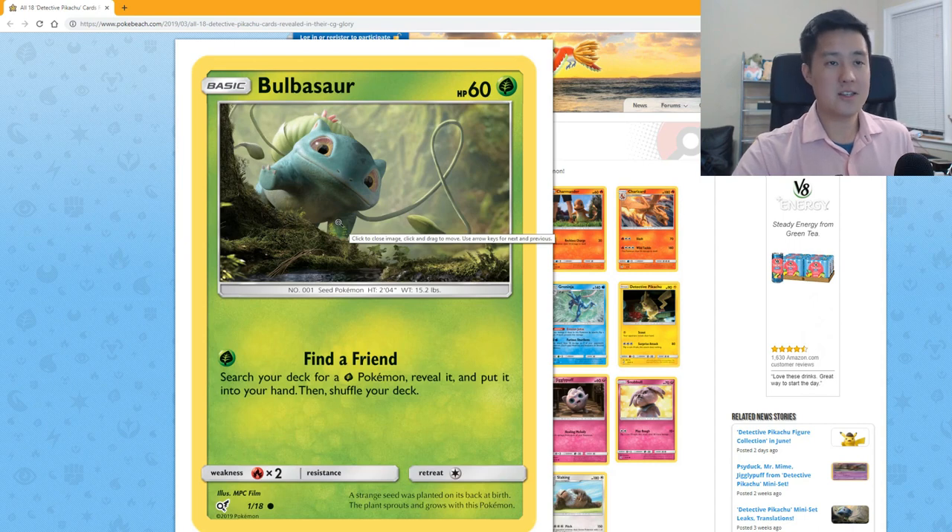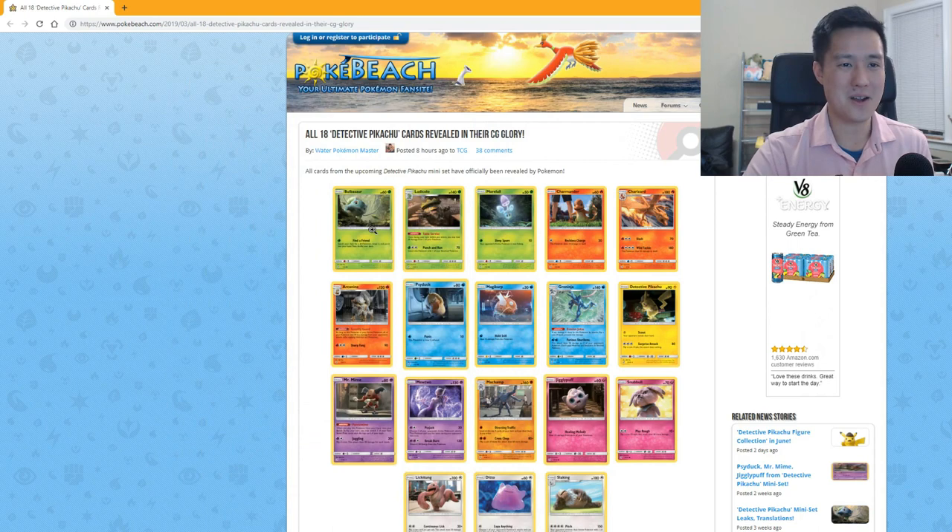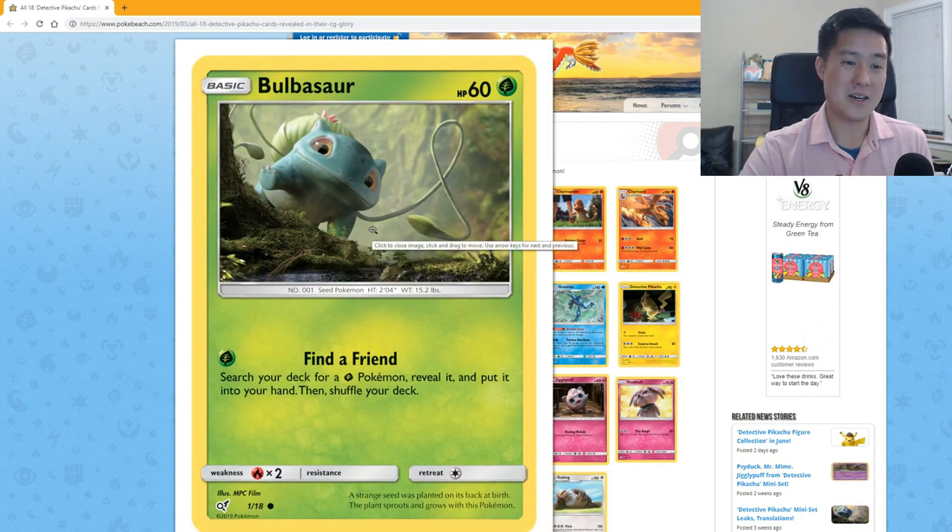There are 18 cards in this new set — I didn't realize there were so few. I've ordered some of the boxes that will be coming out soon. I'm not too crazy about the animation for this movie, so a lot of the art I'm not that excited about. Maybe these cards aren't designed for competitive play, but a lot of them sound pretty bad.